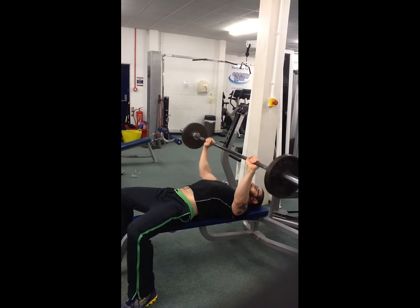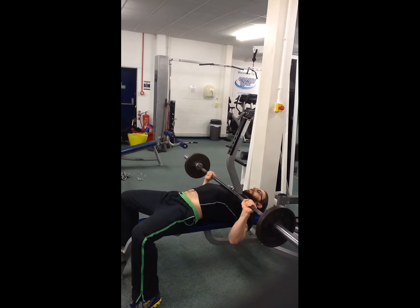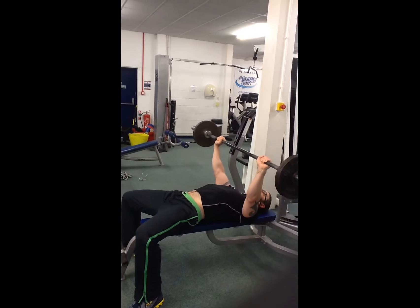Notice the elbows aren't flared all the way out to the sides — you risk a little bit of shoulder damage doing that. Keep your core nice and tight and braced the whole time.